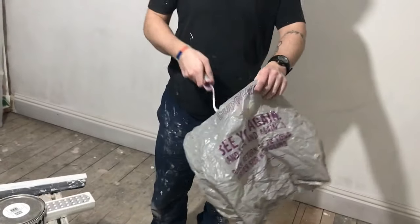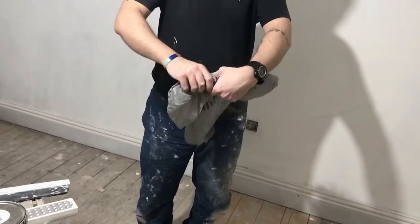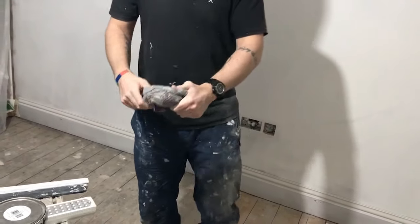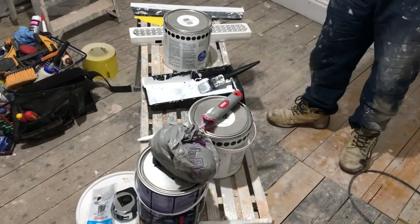A little tip for you: if you're doing a coat each day, wrap your roller and brush in a plastic bag. This will stop it drying out and you won't have to wash it every time. It'll stay soft in the bag for probably up to about a week.